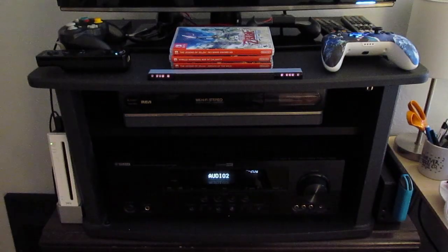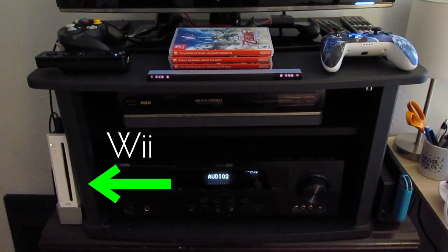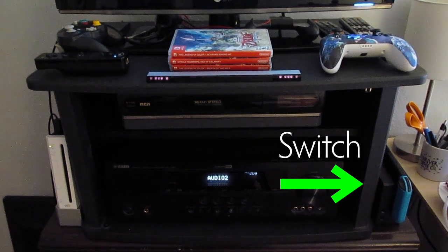It's working. Now I have the Nintendo Wii on Audio 2 and the Switch on HDMI 2. There are actually many more inputs on this receiver that I could use for other game consoles, but those are the only two that I have. Well, it's my birthday, so if you'll excuse me, I am going to drink this cider and play some video games.